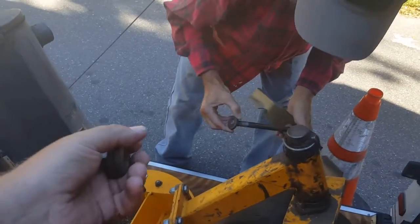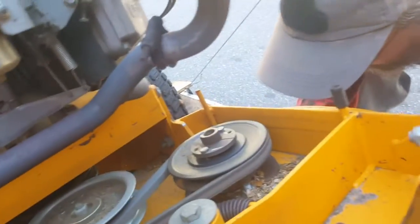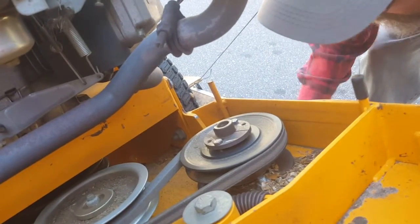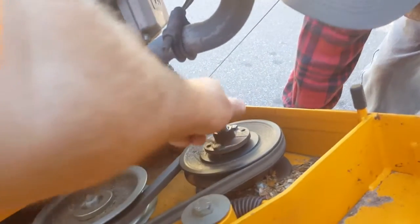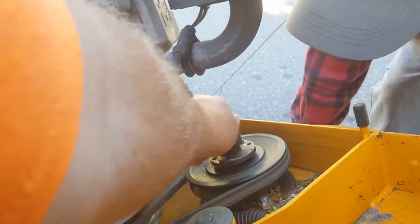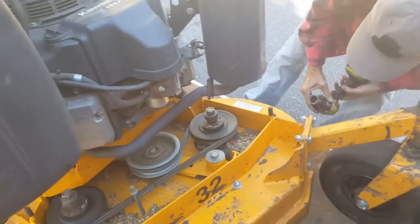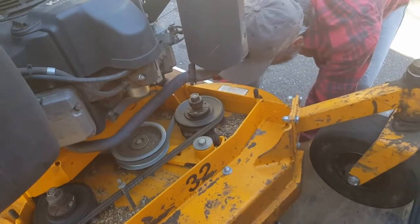Normally we take all those off and slide the blade up, but we're just moving it up because this yard needs to be cut a quarter inch higher. Then you put them back on just like that. If you use a socket, you definitely need a wrench because the top will try to turn with you — but the impact gun's pretty quick.